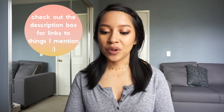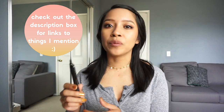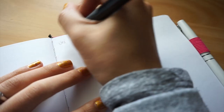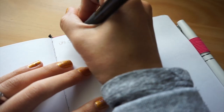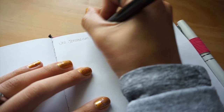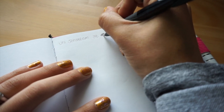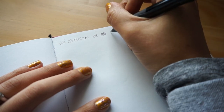Let's kick it off with the Uni Jetstream. This particular one I picked up from Daiso. I was excited because it's a 0.38 pen, and I am all about the finer things in life, and that includes pens. It's very difficult for me to use because I don't know when it's actually gonna work. Some days it does, some days it doesn't — right now it's sort of working, so in my opinion it's not a very reliable pen.